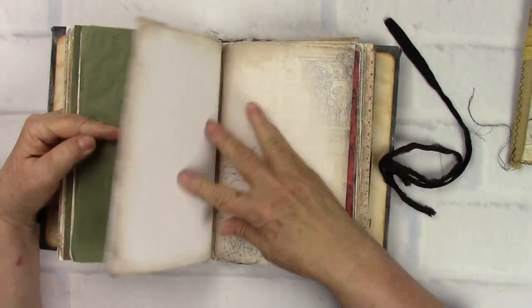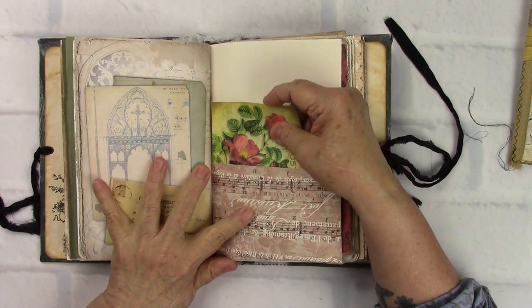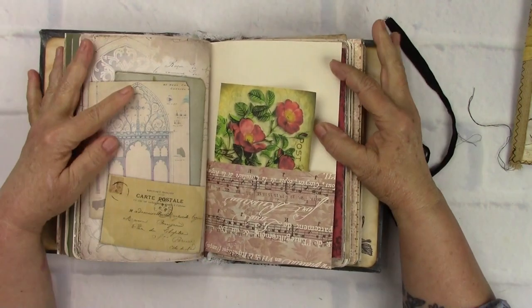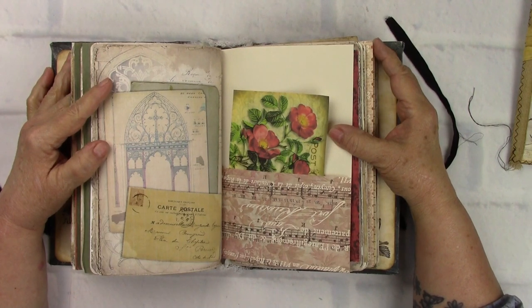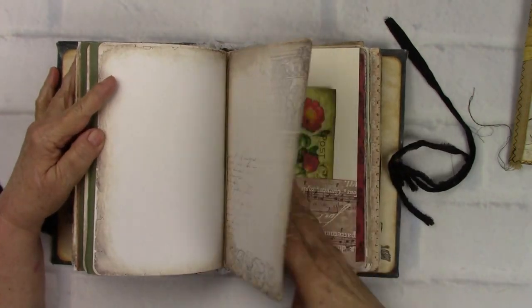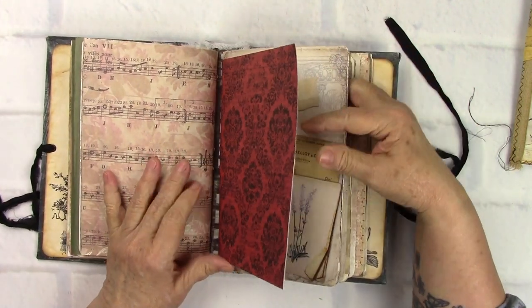If you don't make journals - and I know most of the people who watch my videos do make journals - we all love to watch everybody's videos because I am in awe all the time with all the talent out there. They give me so much inspiration. You see so many beautiful papers and ways to do things, and it's just wonderful. I don't know what we ever did without our computers and YouTube.